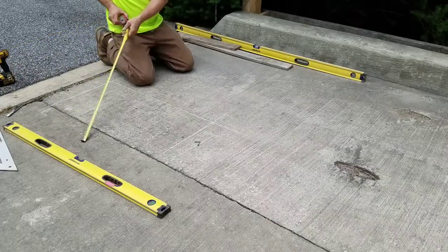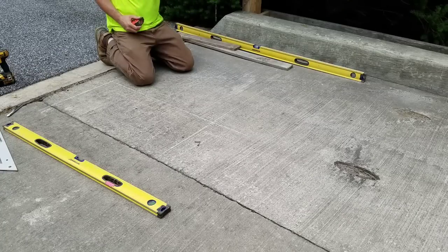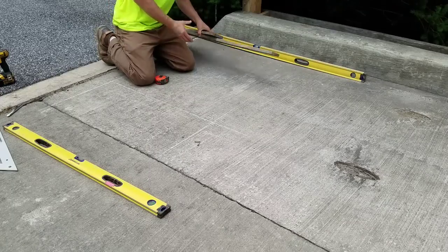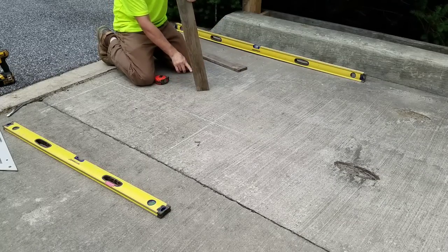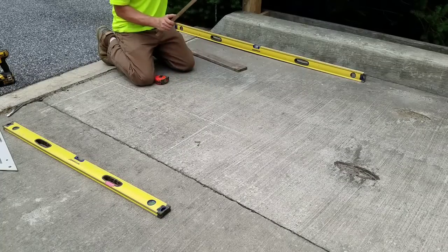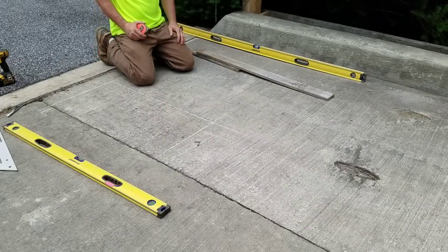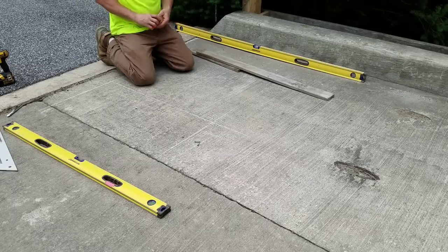Next, we're going with the one to six batter. The batter is the angle of the frame or the angle of the wall. What that means is one to six — for every six inches up, the wall comes in an inch. We'll talk about that when we get over there. Basically, 36 inches divided by our batter, which is six inches.